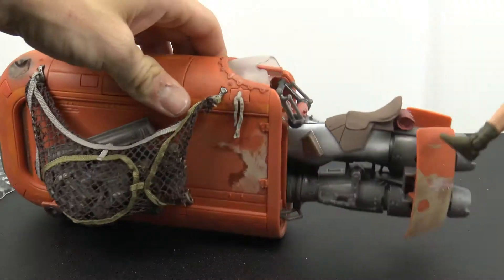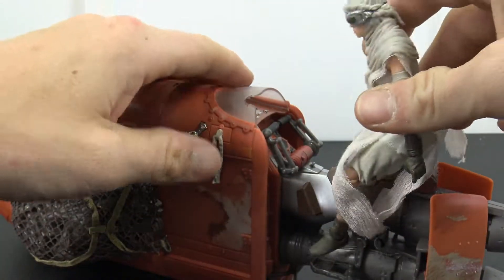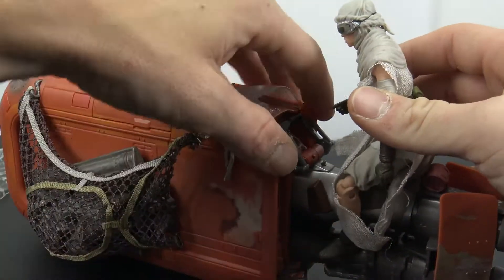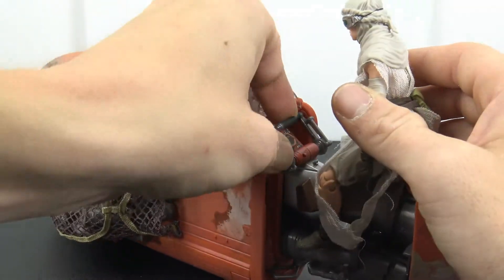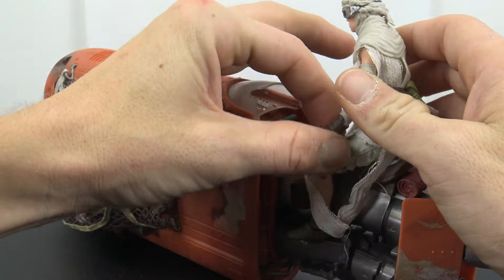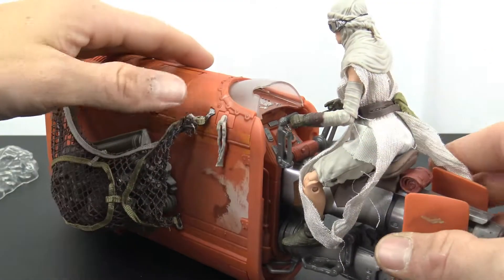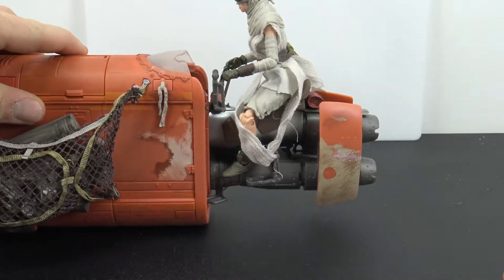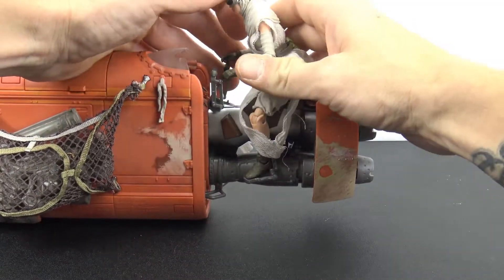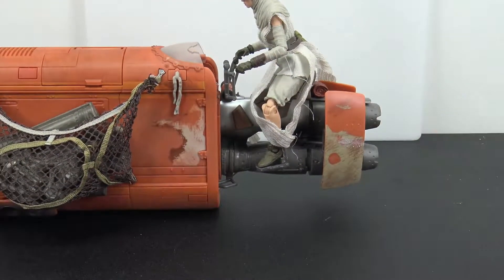It does fit the scale well, and Rey will sit on it. You can get her feet down on the foot pedals and pull this forward so she can kind of hang on to the controls. It's a pretty crude example but I just wanted to throw her on there — she does sit on it and looks good on it as far as scale goes.